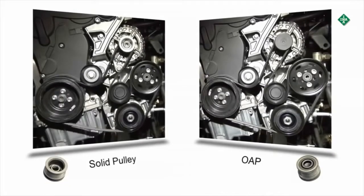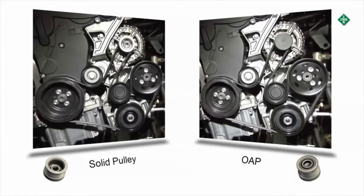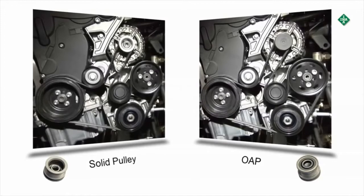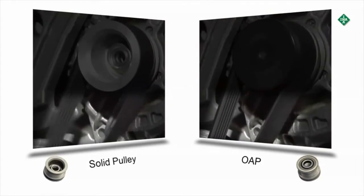The advantages compared to the solid pulley are smooth operation by combing the belt drive and, with it, reducing noise, reduced fuel consumption, and the preservation of the components in the front-end accessory drive.